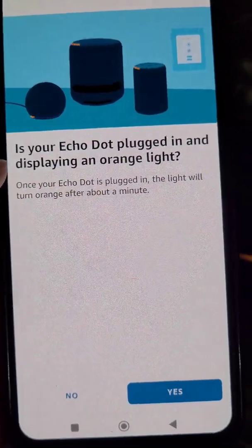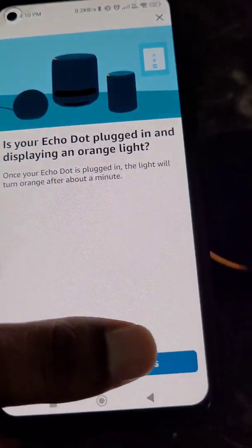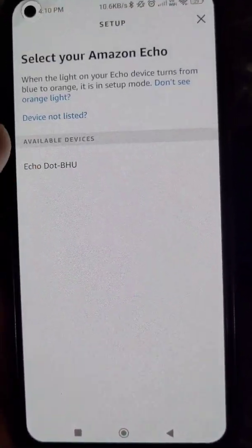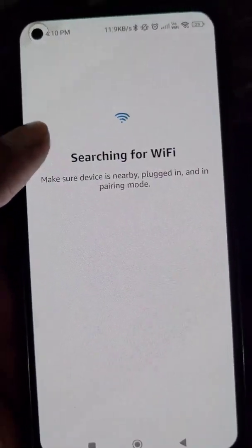Is your Echo Dot plugged in and displaying an orange light? Yes — so tap Yes.